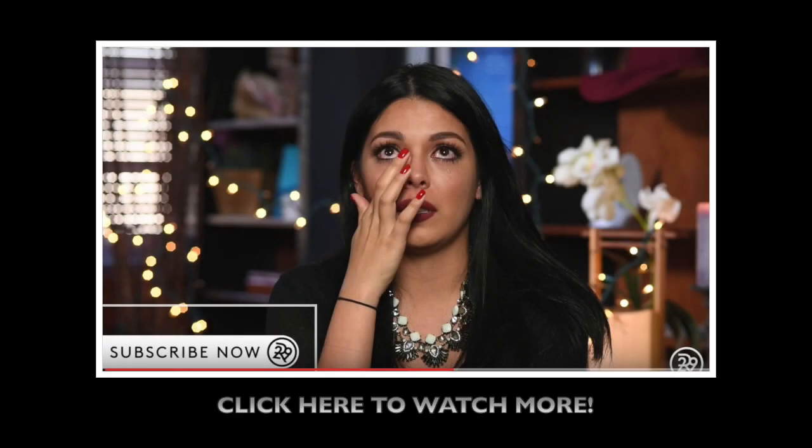Thank you guys so much for watching. Don't forget to like, share, and subscribe, and I'll see you in the next one. Before you go, don't forget to check out the video I did with Refinery29 — click here to watch the video, and yes, I'm crying, so click the video to find out why.